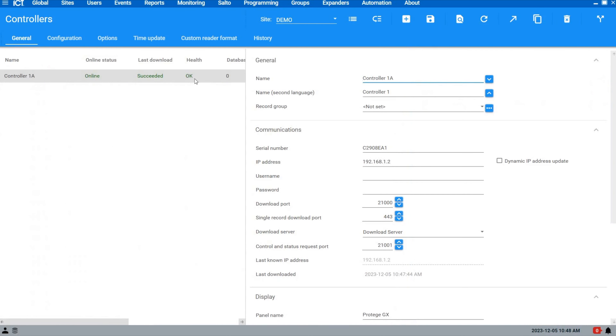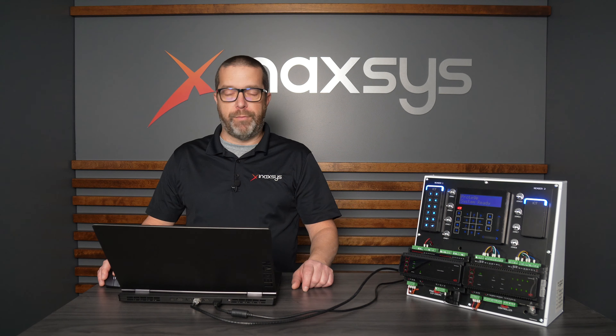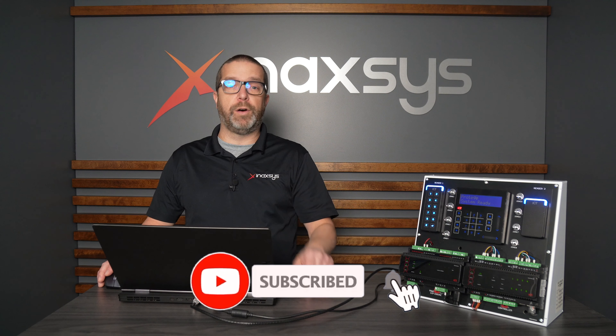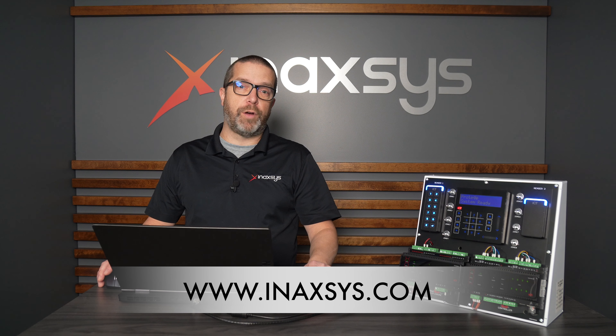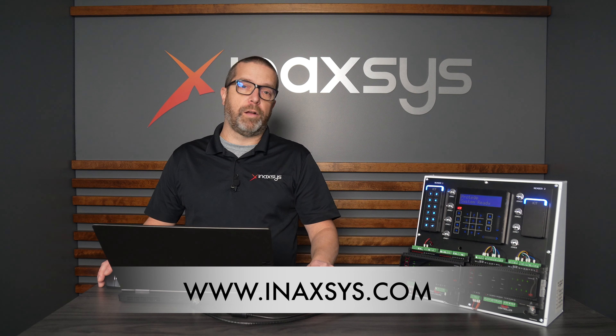Now if I go back to my Controllers page, health is okay — nothing abnormal with the controller. So that was how to upgrade the GX general controller from ICT firmware. If you have any questions or comments, send them below, hit the Like and Subscribe buttons. My name is Fred Bergeron from Inaccess — we are the Canadian distributor of ICT products. If you need help or sales support you can find us at inaccess.com. Thank you.